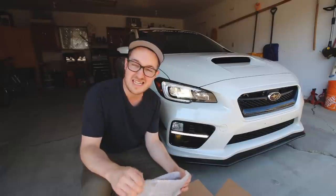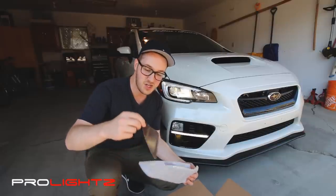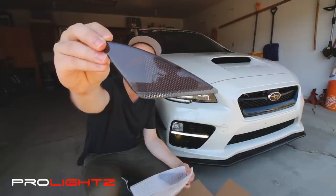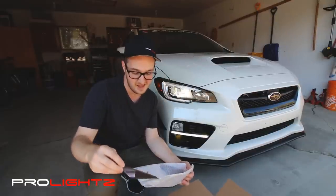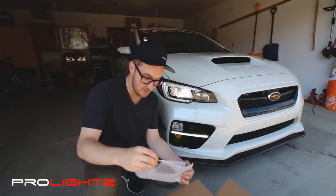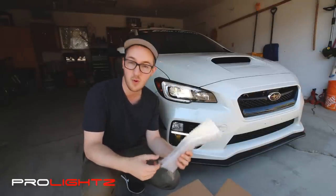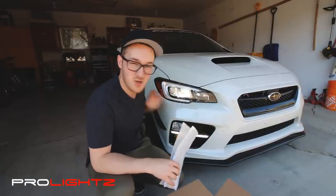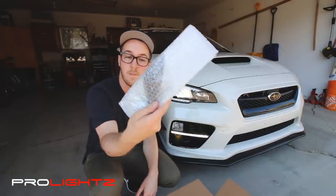In this video, I'm going to show you guys how to swap out and change your reflectors on the side of your WRX to these blacked out ones from Prolites. They look really nice and they're going to black everything out, especially if you have the sport premium model like I do where everything is already black except the reflector is orange — so we're going to make them black by swapping these out.